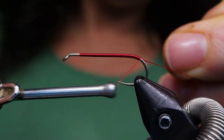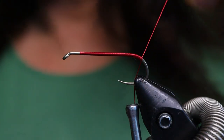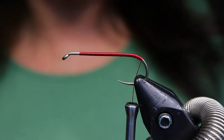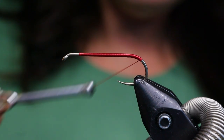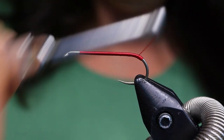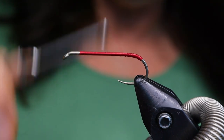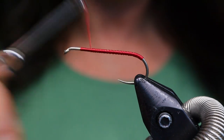I have fished this fly quite extensively. It was one of my pretty much go-to patterns in the lower mainland — that and the black and red micro leech. This is why it's especially effective out in the Fraser Valley lakes. I'm just going to go back over top and bring my thread all the way back to the front; it went just about a quarter of the way down the bend there.